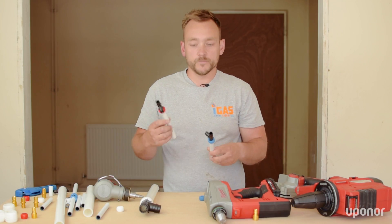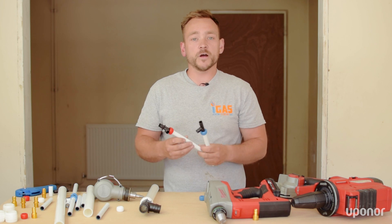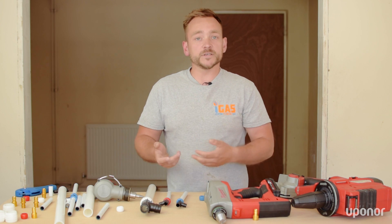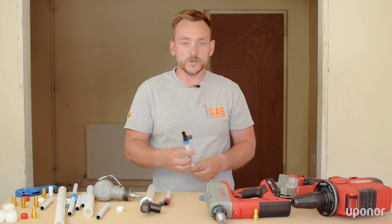Let's talk about these fittings again. The Q&E rings, as mentioned before, they come in three different colours. You've got blue, red, and you've also got white. Each colour does exactly the same job, as long as you use the right size ring for the right size pipe.